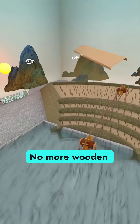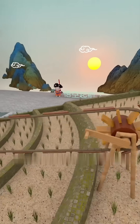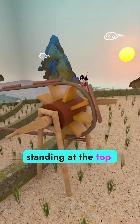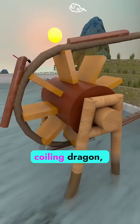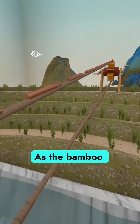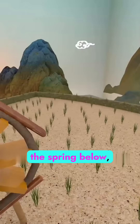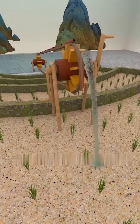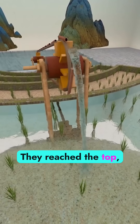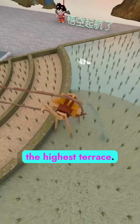The result? No more wooden troughs. No more heavy lifting. Now just one person standing at the top could turn the crank, and the rope, like a coiling dragon, danced in rhythm. As the bamboo buckets dipped into the spring below, they filled with fresh mountain water and rose upward — one by one reaching the top, tipping perfectly into the highest terrace.